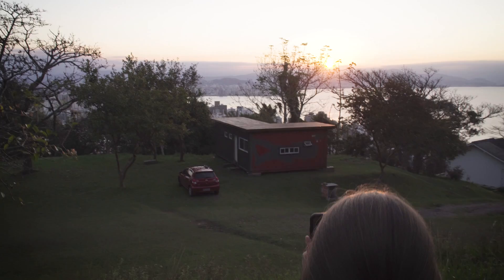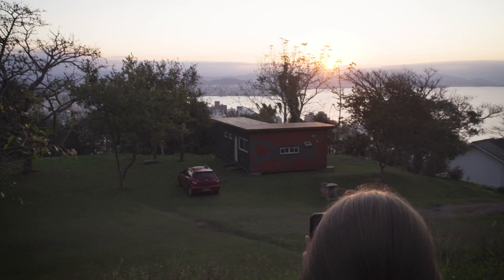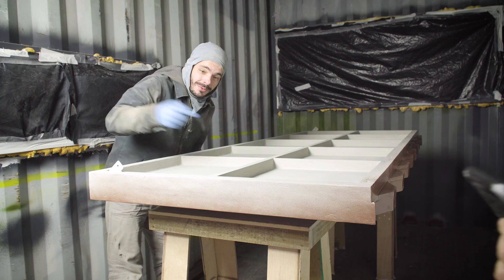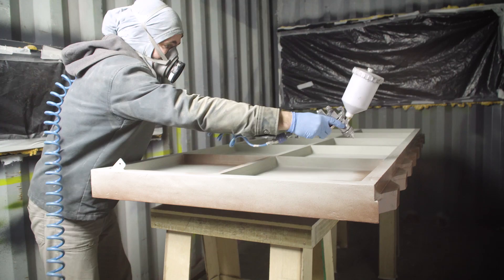Someone is enjoying the sunset — it's beautiful. We're just waiting for the paint to dry, so we decided to come uphill and check out the view. Now we need to paint it all again. The bottom part is the one we need to be careful about, since that's the side everyone's going to see. No mistakes.